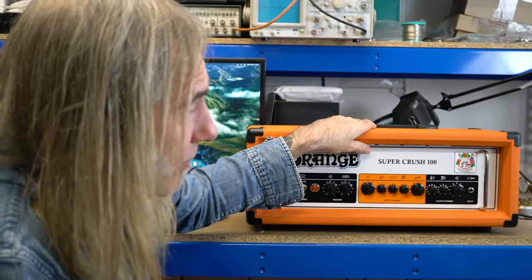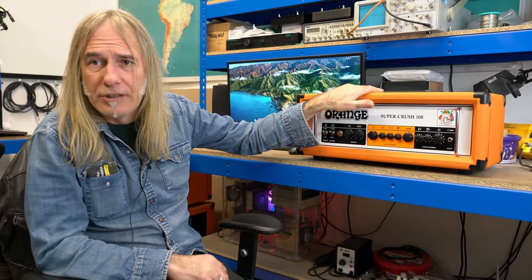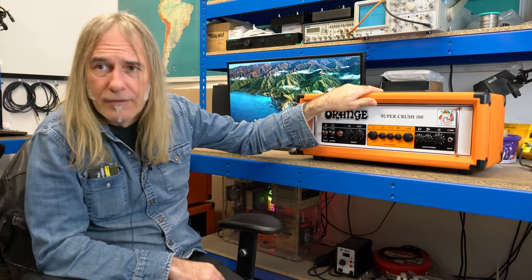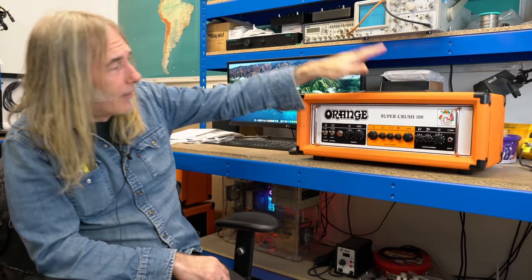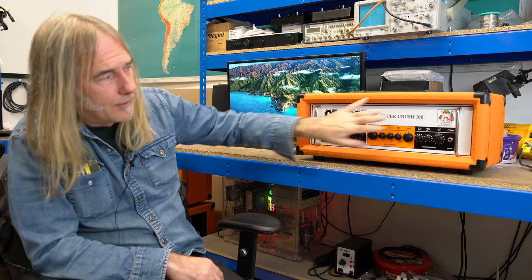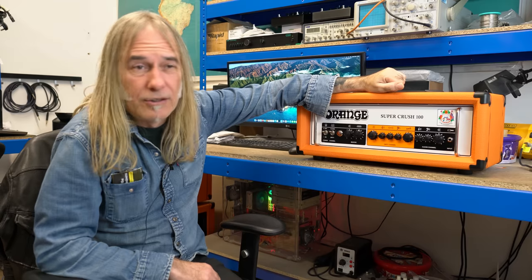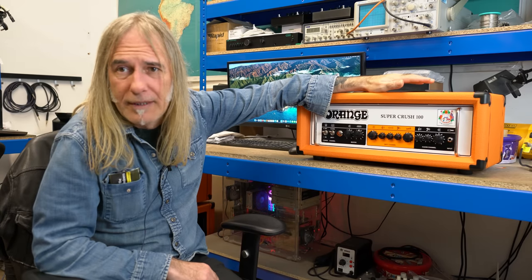This is for any kind of player, really — from your jazz players through to your blues, through to your rockers, through to your booze. You can dial this in for pretty much any playing style; it's not a genre-specific amp in any way.